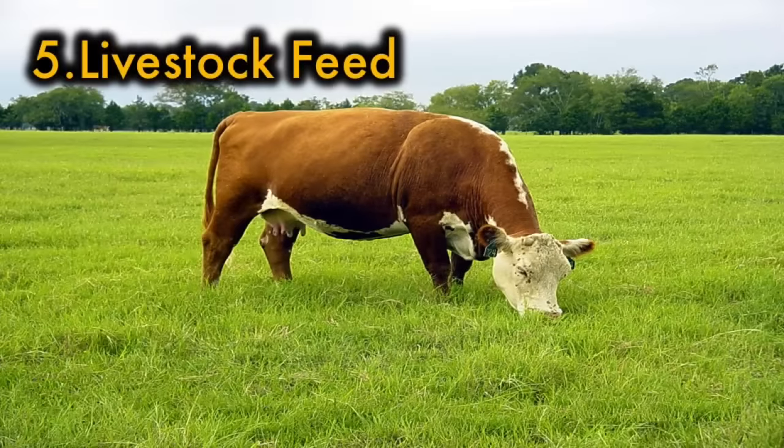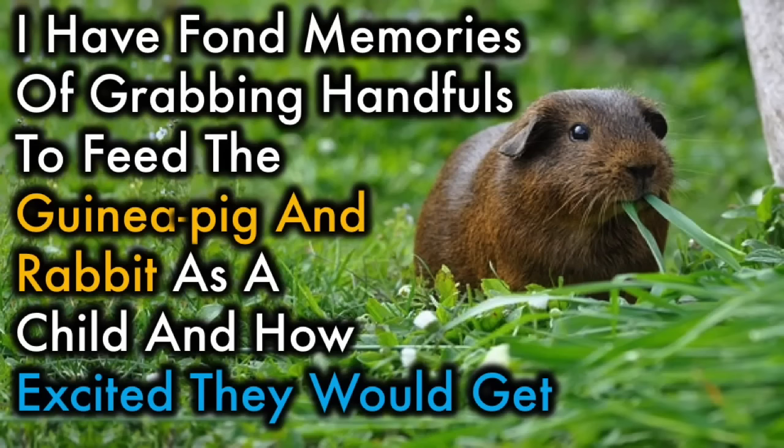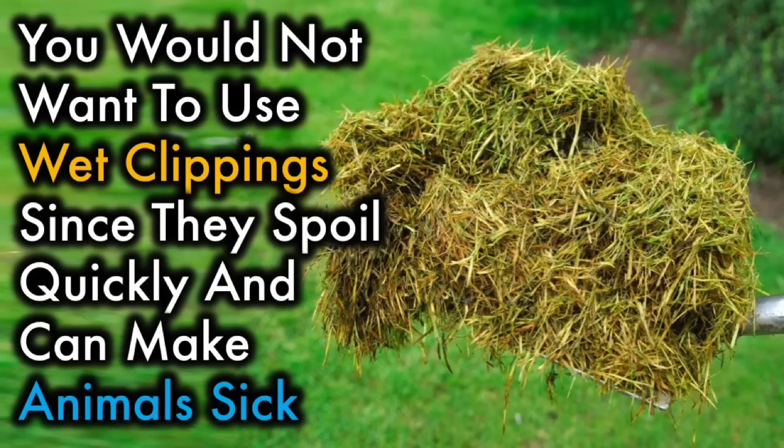5. Livestock Feed. If your grass is cut with an electric or hand push mower, you could use the cut grass to supplement the diets of herbivores. There are fond memories of grabbing handfuls to feed guinea pigs and rabbits. You would not want to use wet clippings since they spoil quickly and can make animals sick.